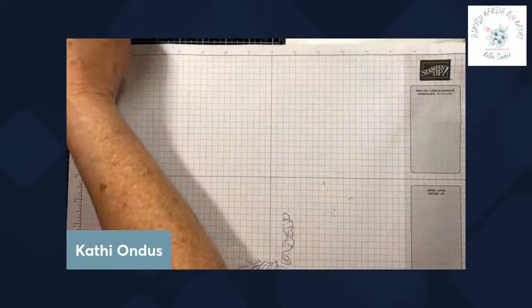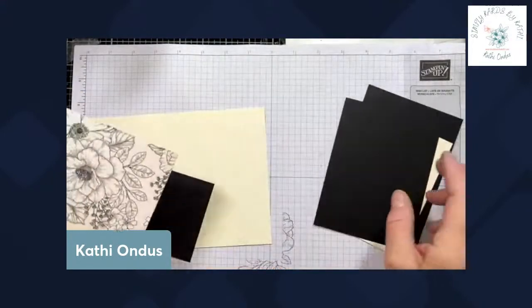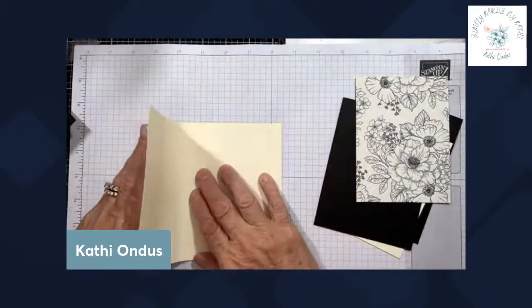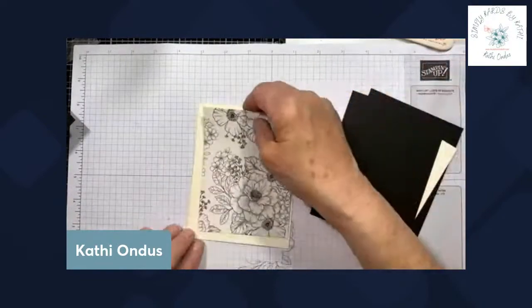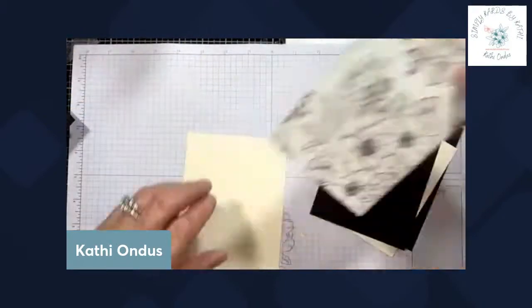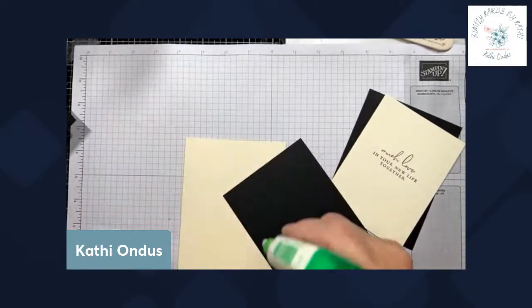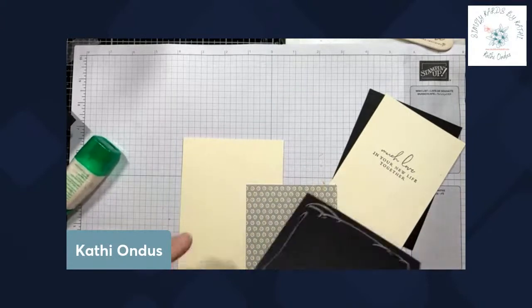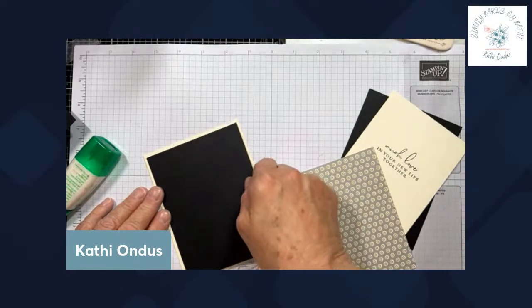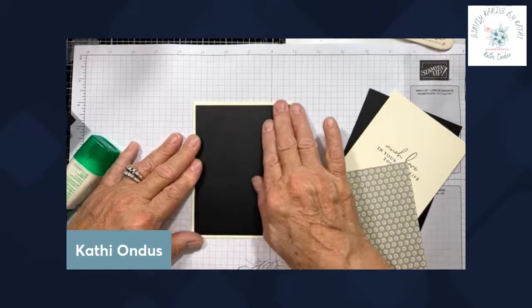For the second card, we're starting off with the same card base — eight and a half by five and a half, scored at four and a quarter. We're going to go ahead and adhere this. Let's put our black cardstock down first, and then we'll adhere our designer series paper. This is four by five and a quarter, and I use the multi-purpose glue because it really allows me to slide if I need to.